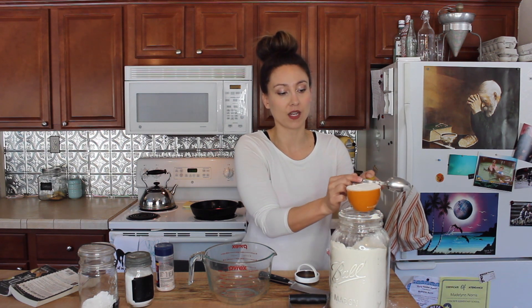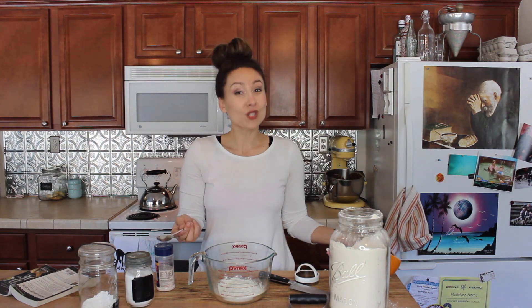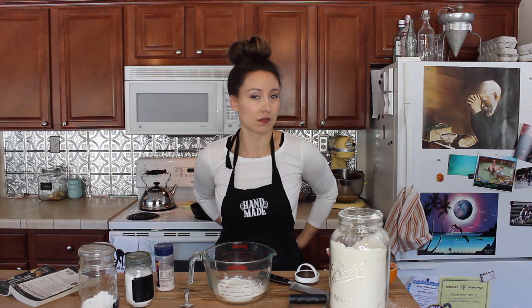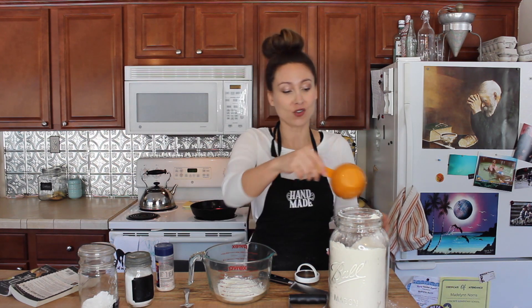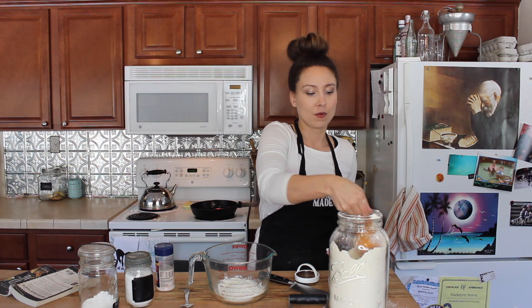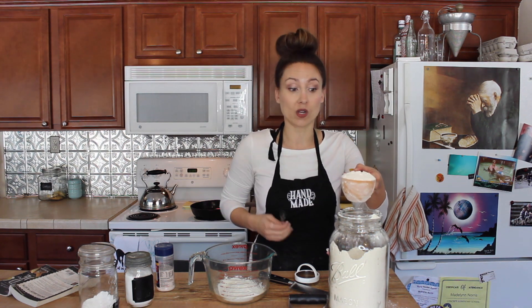Don't worry if you get a little flour on the countertop because we're going to be using the countertop when we pat out our biscuits later. I almost forgot — I need to put my apron on. I am a messy cook, but I firmly believe being a messy cook is a sign you're a great cook. You can do the dip method if you want, but make sure you level it off so you've got approximately two cups of flour.